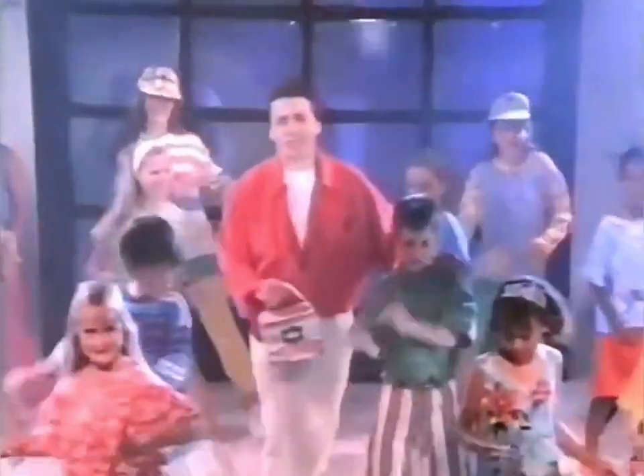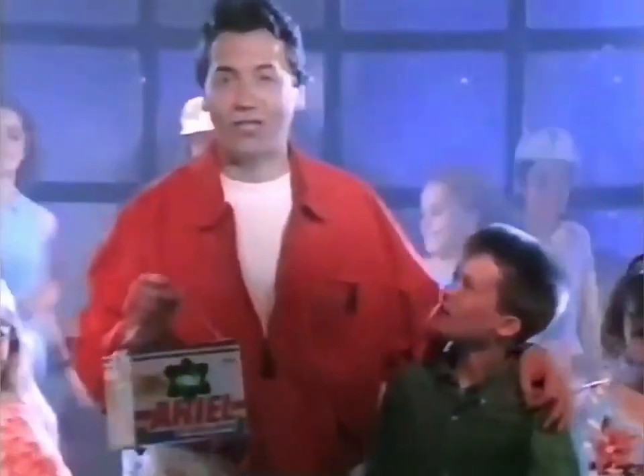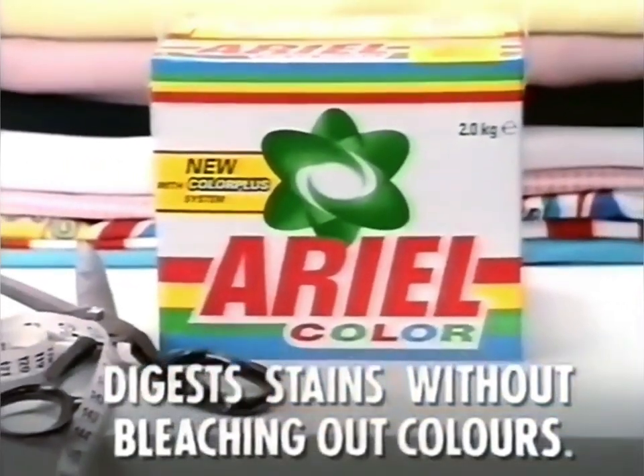So to get your whole wash clean, don't change your colours, change your washing powder. We did, didn't we? New Aerial Colour — digest stains without bleaching out colours.